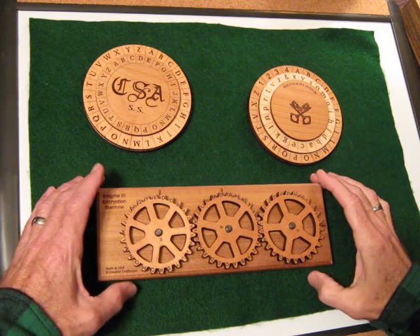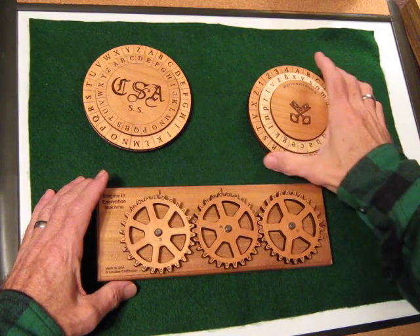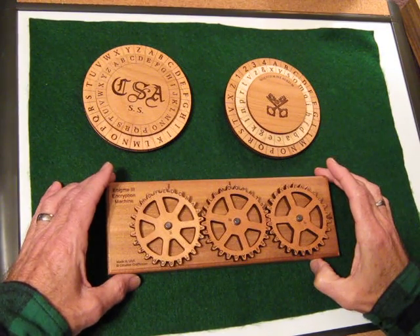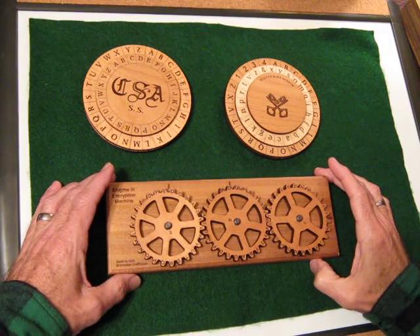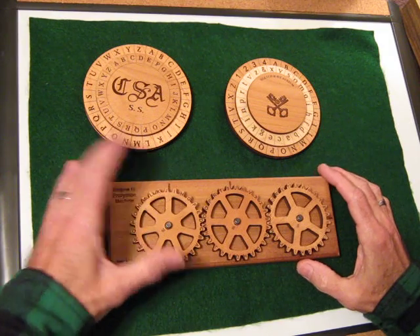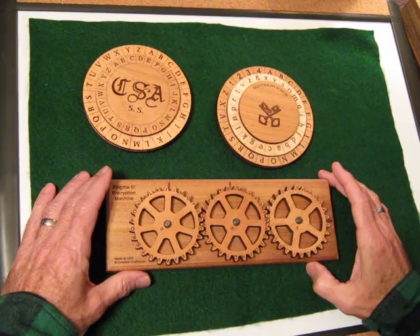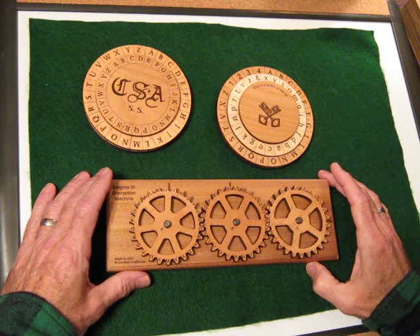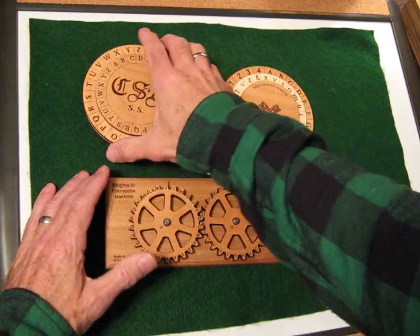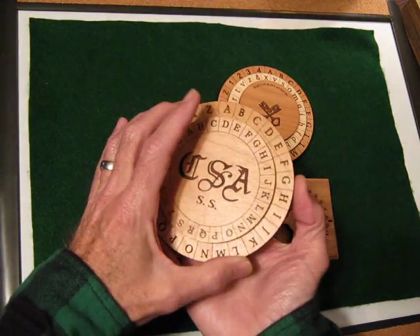Hi guys. This is Mick from CipherTown.com, and today I'm going to try to answer a question I get kind of often, which is: why would you use a cipher device? And in particular, why would you use a mechanical, non-computer type cipher device? Well, that is kind of a good question in today's world, and I hope I can give you some type of an answer which will seem appropriate.